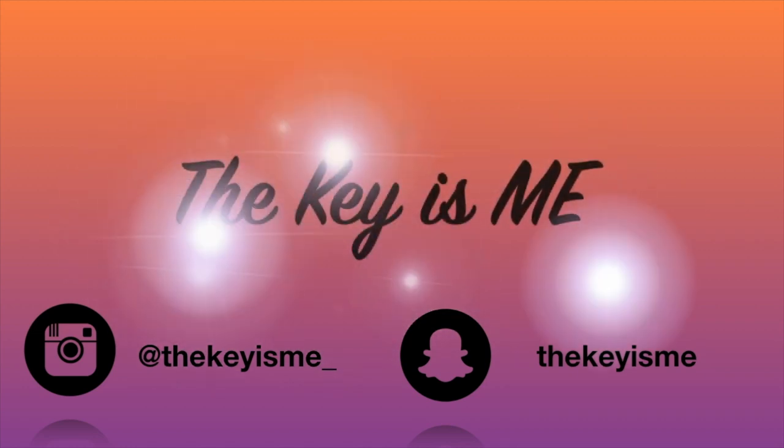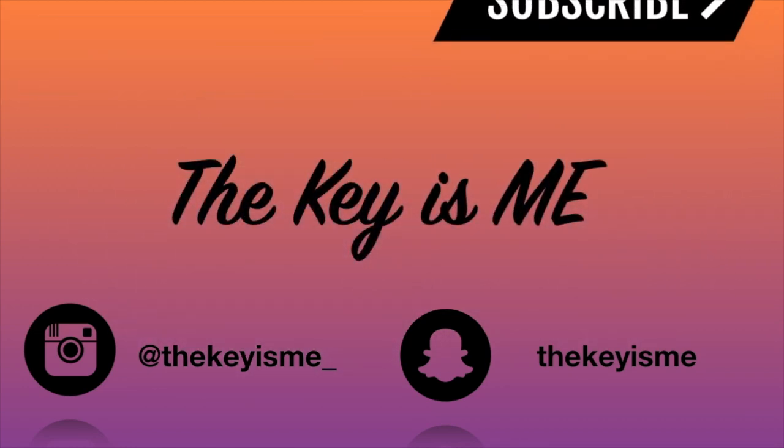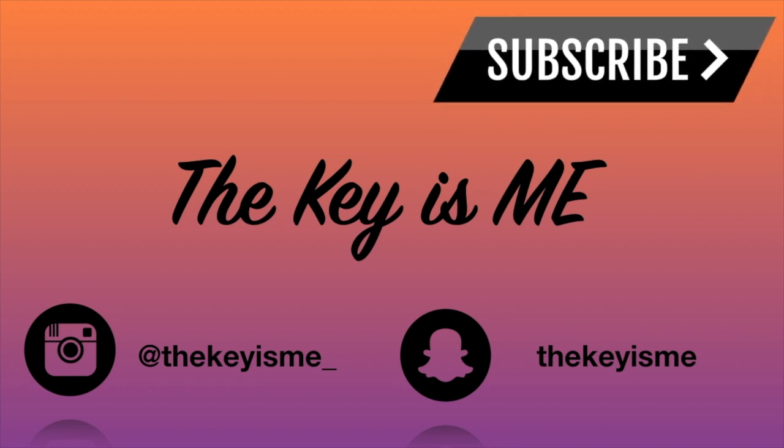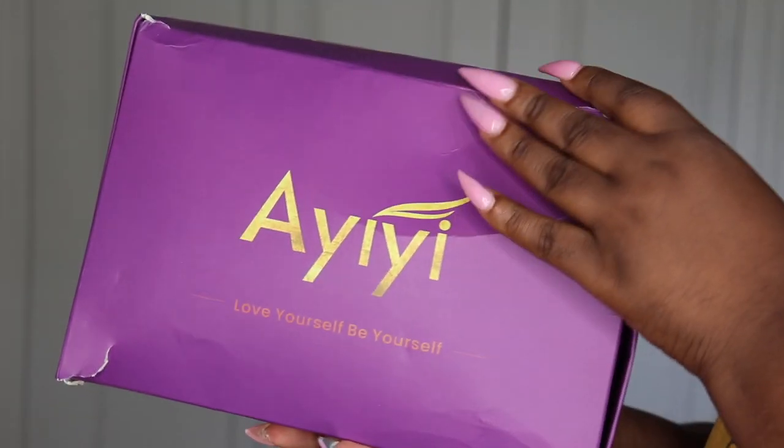Hey, what's up y'all, it's your girl the key is me and I am back again with another video. As you can already see from the title and the thumbnail, we are going to be doing another wig review. This unit that I received is going to be from Yee Yee Hair, as you can see.